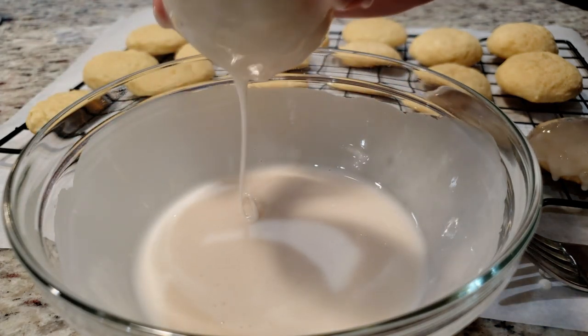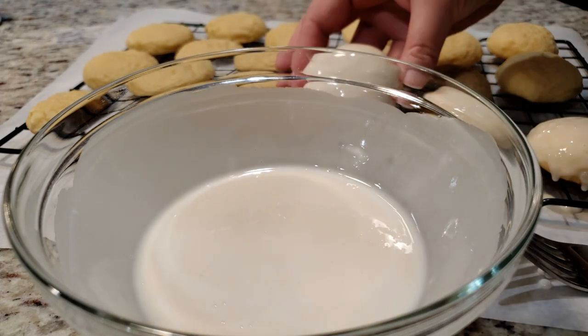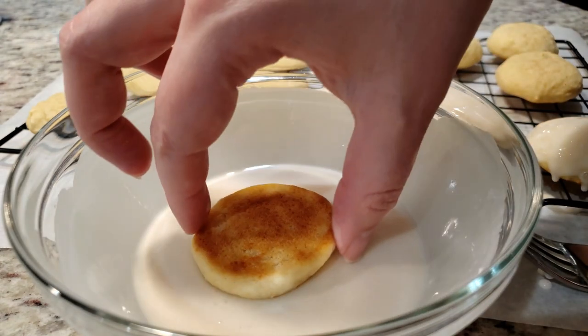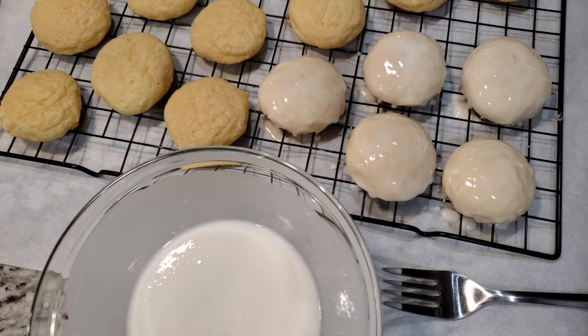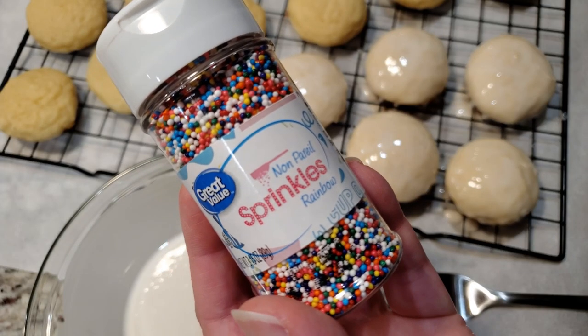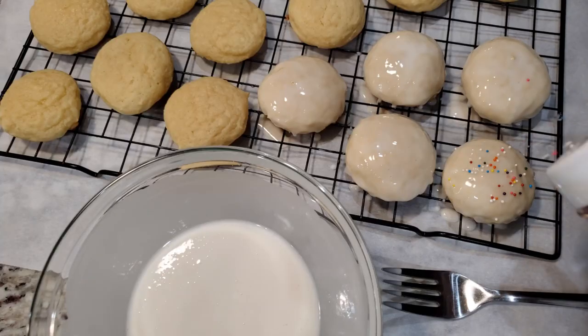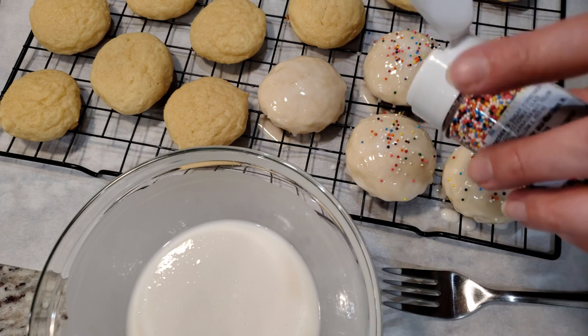This is a very delicate cookie. It's not your typical crunchy cookie, it's not even your typical chewy cookie — it's very delicate, I almost want to say it's cake-like. I'll open one up towards the end if you want to stick around to see what it looks like. Once you've dunked a few, go ahead and add on your sprinkles before your glaze sets. I'm going with these classic sprinkles.